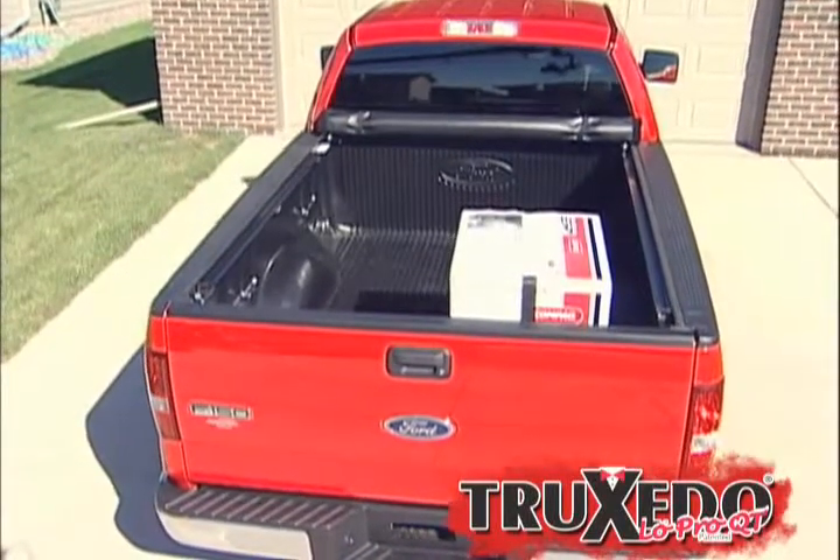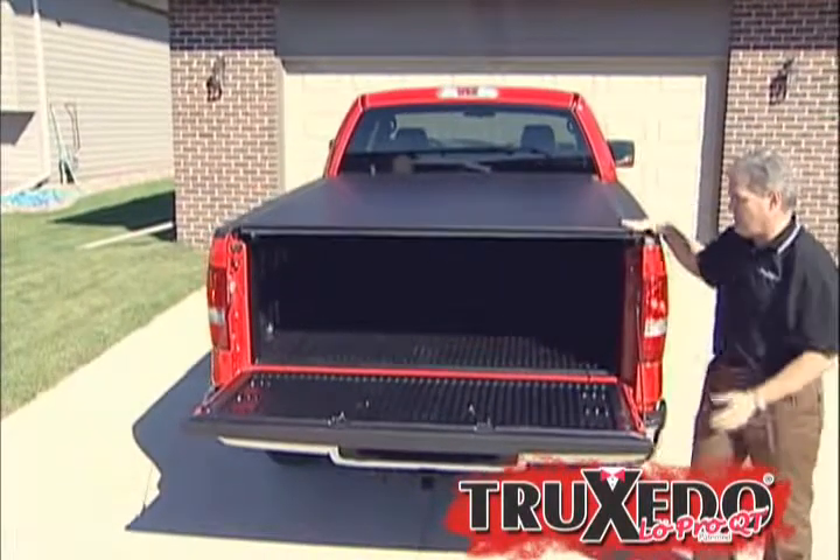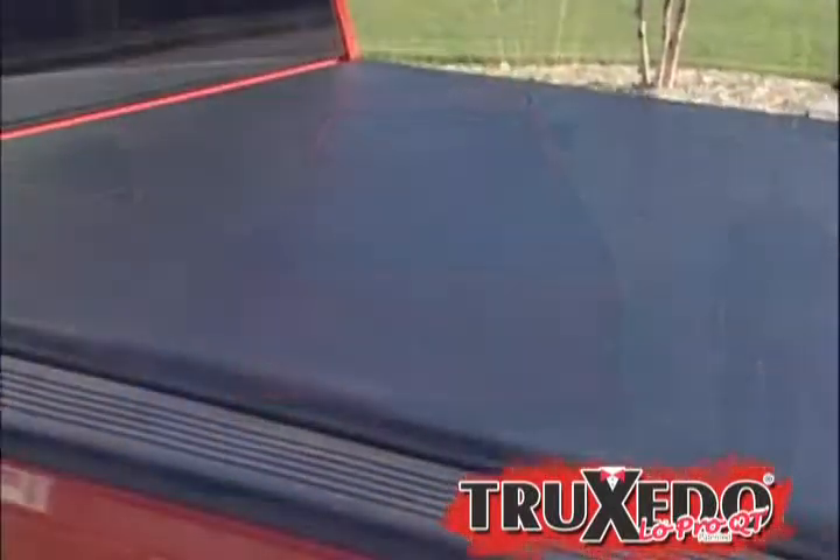Just reverse the steps to close. The Low Pro automatically secures when latched at the tailgate and cannot be opened without opening the tailgate. For added security, it locks with a locking tailgate.